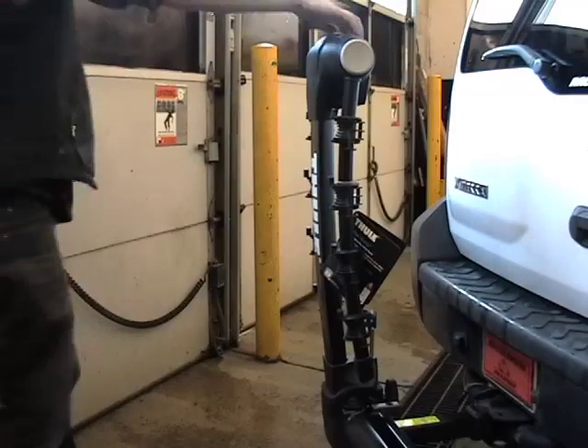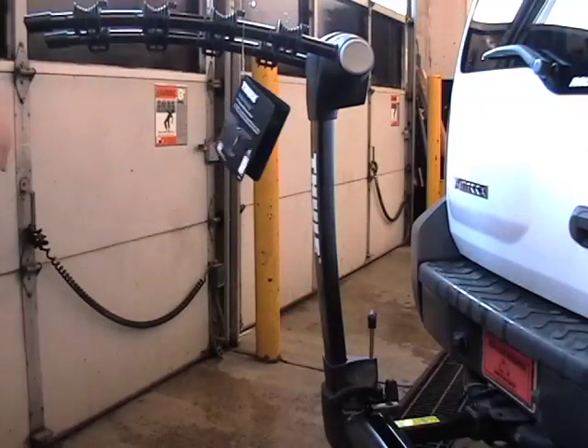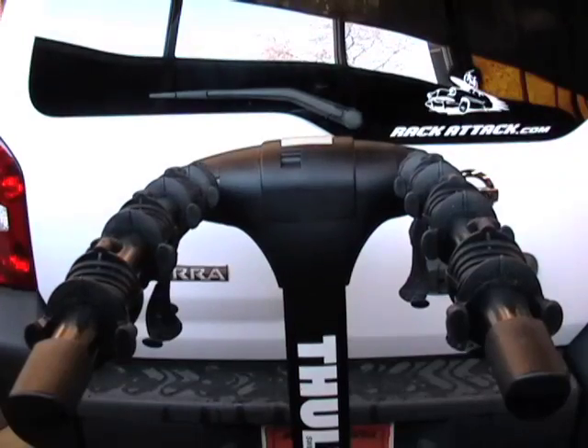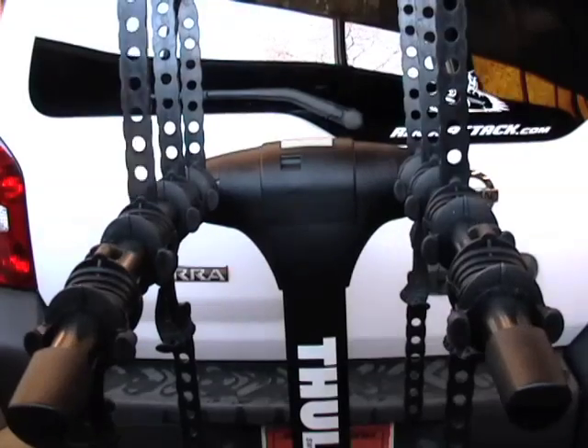Lifting or lowering the arms is as easy as pulling the release lever and clicking them into place. After attaching your anti-sway cradles and rubber straps, your rack is ready to carry up to four bikes.